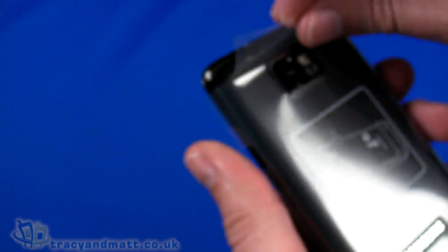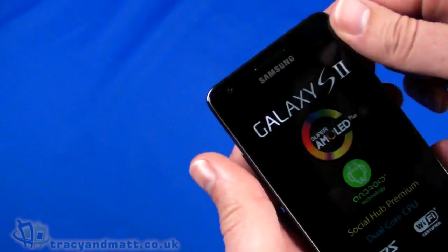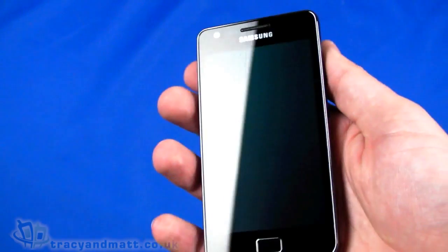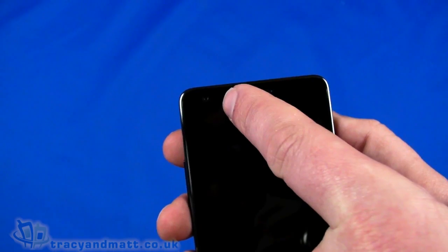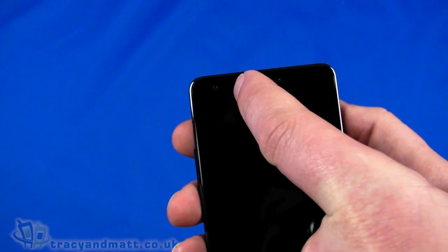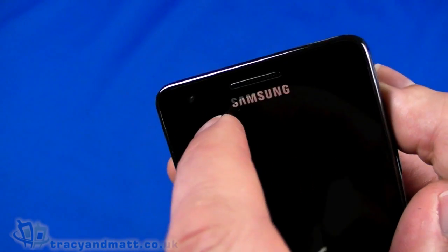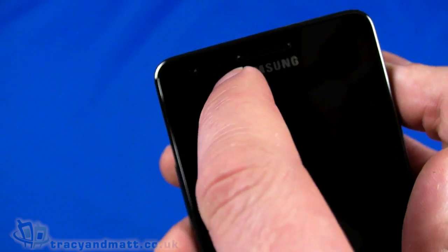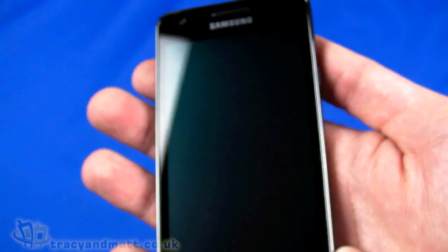We can see the handset a little bit better and eliminate some of the reflection under these lights. On the front, starting from the top, we have a forward-facing camera — it's actually a 2-megapixel forward-facing camera rather than a typical VGA, which is excellent. Next to that we have a couple of sensors: proximity and light sensor, and the speaker. The display is a 4.3-inch 480 by 800 pixel capacitive touchscreen.